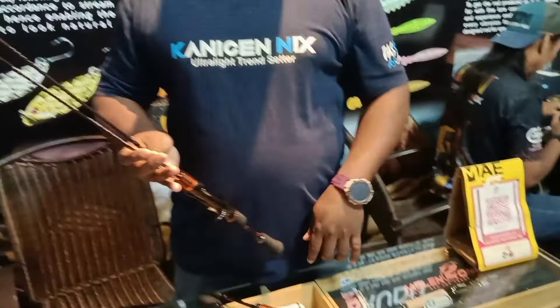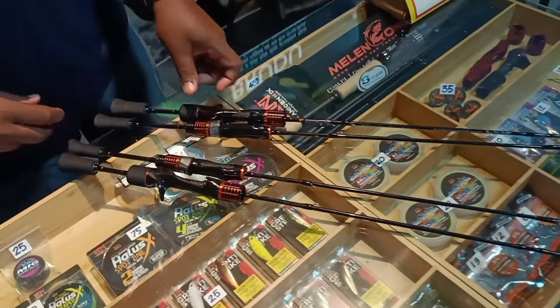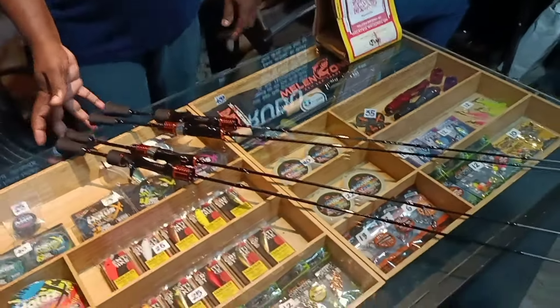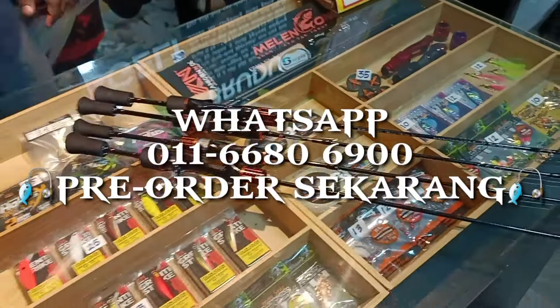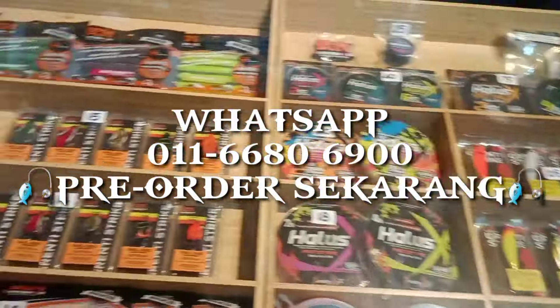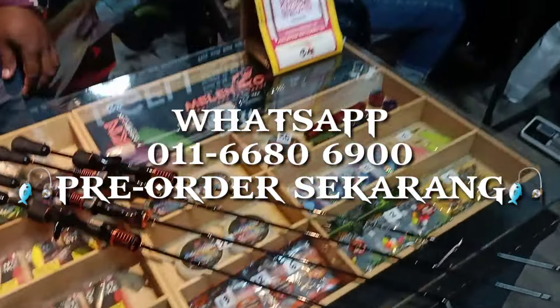Captain dah bincang dah tadi, BFS ni, kita nak main BFS bang! Orang main, kita pun nak main. So you all, bila lagi? Tunggu, jangan tunggu lama-lama bang. Bye bye!